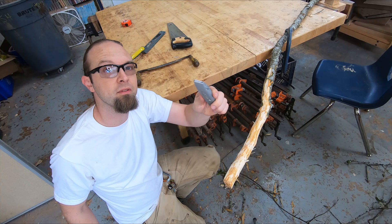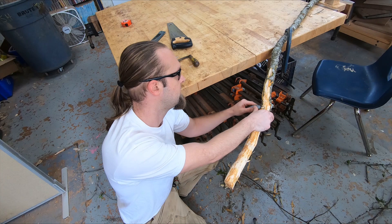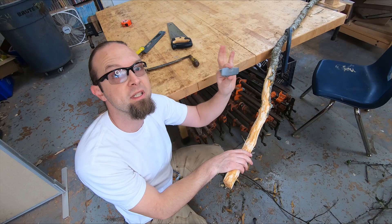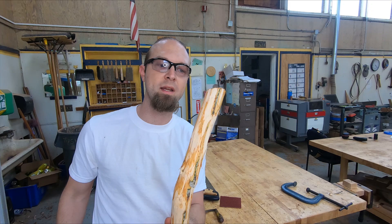Now if you're using a razor knife, make sure you're really careful — never push towards yourself. I like to have my thumb on the back of it and just slowly carve away some of the material. It's going to take a minute; you've got plenty of time.